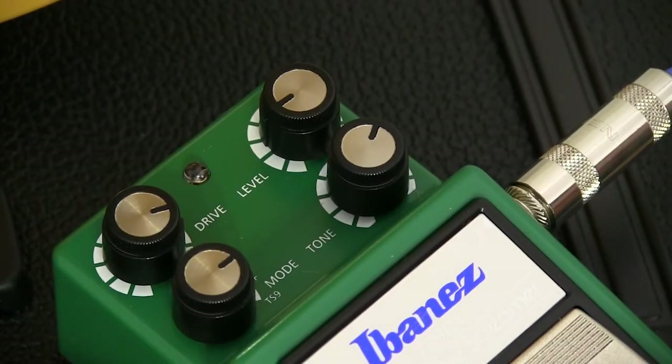And now we'll change it over to the plus mode. This is described as being a lot like the TS-9 mode, only a little grittier.